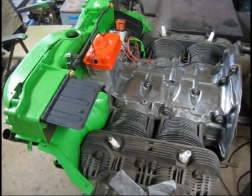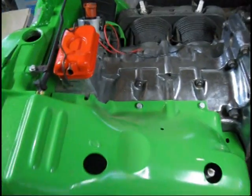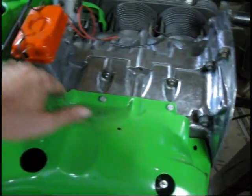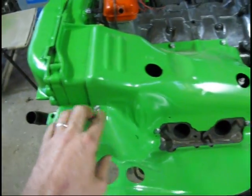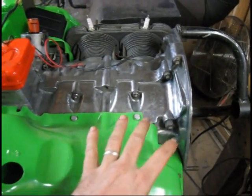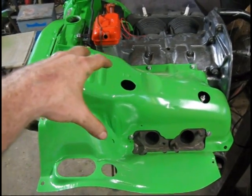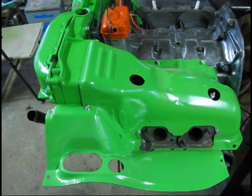We'll go ahead and get the top cylinder tins on now. On the engine tins, I set the tin down on the motor and just started my screws and worked my way around. There's a screw down here you've got to get, and one here. The reason I do that is because if I tighten one screw down first, it wouldn't be so easy to manipulate the tin. You've got to kind of stretch it and pull it in place as you go, because they never sit on there perfectly — they're always a little bit distorted from the exact screw hole. Anyway, that's just a tip.